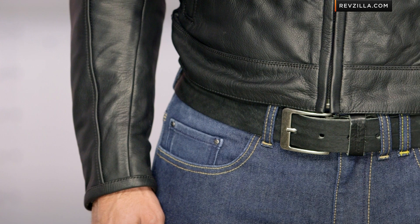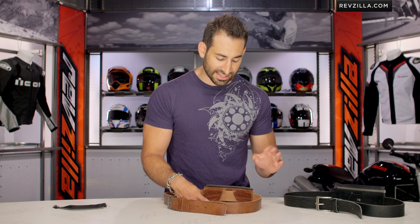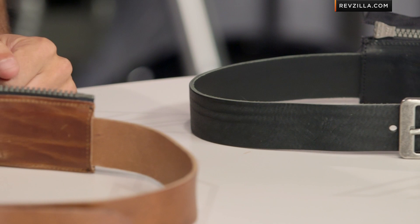A regular pair of Levi's is not going to be as reinforced in its belt loops as a pair of riding jeans. Revit is making rock solid riding jeans these days, but there are other manufacturers making premium jeans as well, and what they're doing is reinforcing the stitching on those belt loops. That's a nice touch, making sure that pressure is alleviated and you're not going to be in a position where you might pop those belt loops.